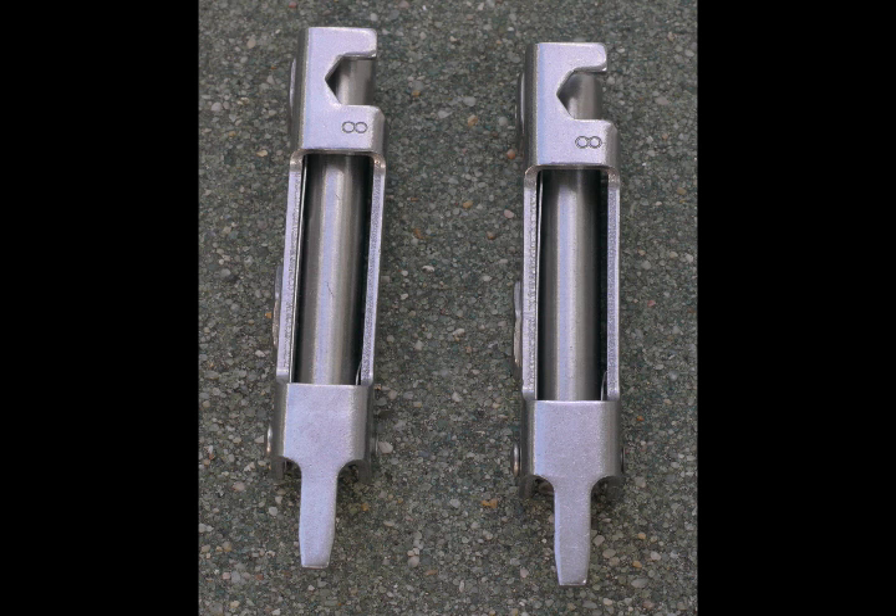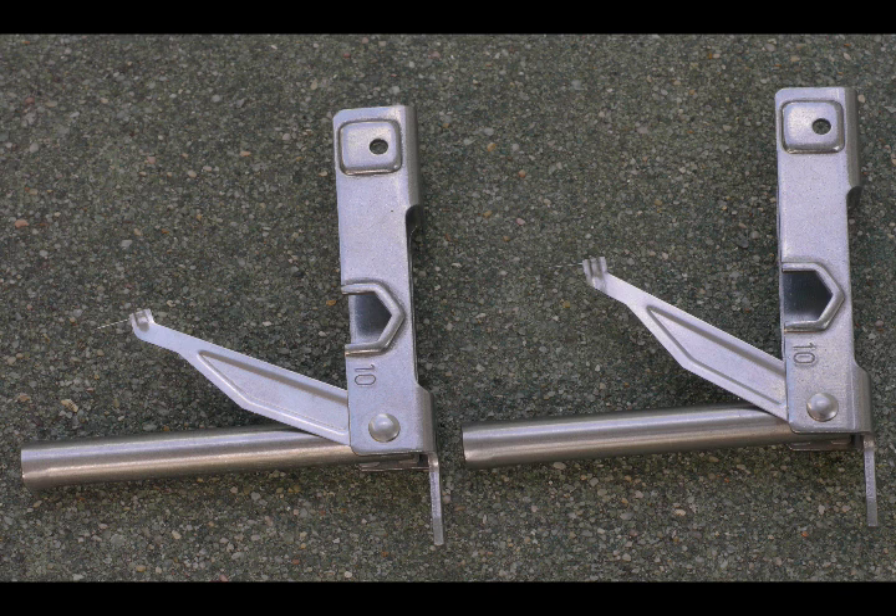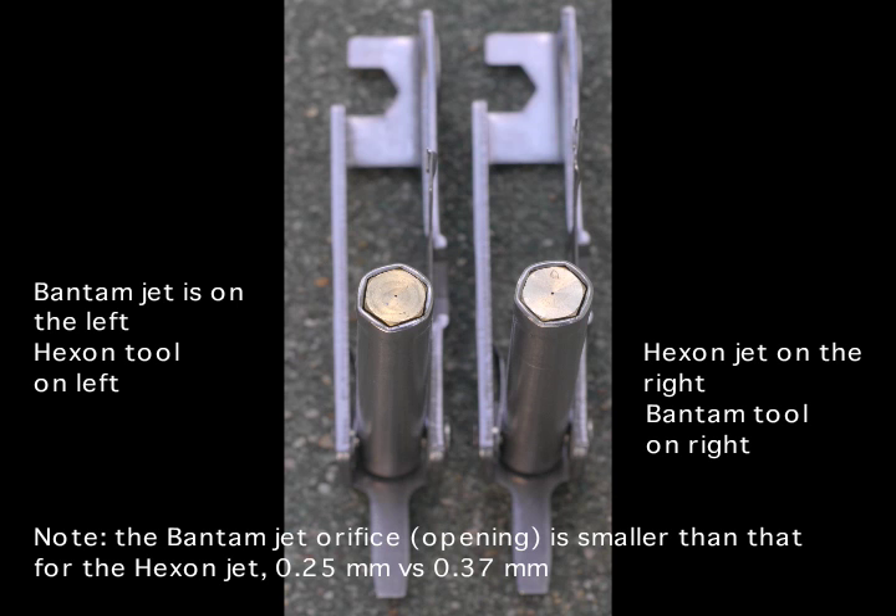In addition, there are markings that indicate the wrench size for various portions of the tool, and these are also identical. The jet included with the Hexon fits the end of the long tube seen when you open up the tool, and this is for installing and removing the jet. That tube end is the same size on both the Hexon multi-tool and the Bantam multi-tool.